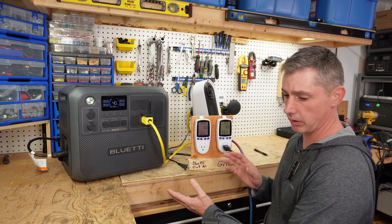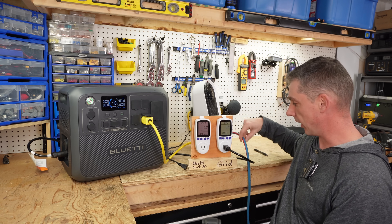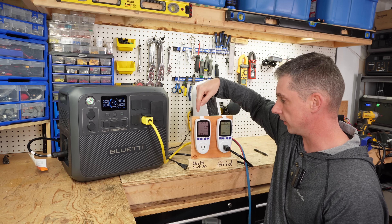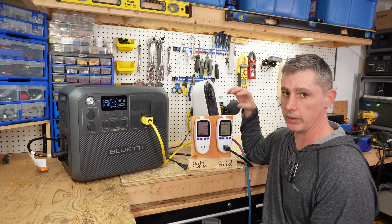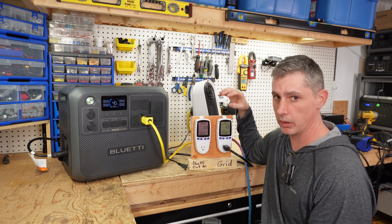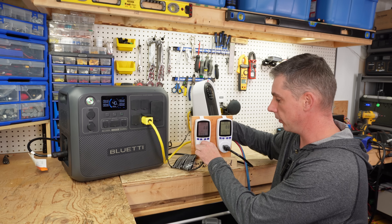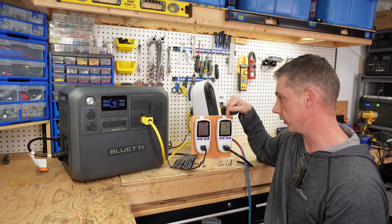I have a setup here with two watt meters. This first watt meter is the grid — I have a cord coming into the back and then this cord goes into the Blue Yeti. Then the Blue Yeti power comes out and runs into the back of the second meter. So I can show you in real time what is going on. Currently I am in peak hour and I have my low state of charge set to 20%. If I put a load on the unit, it should only take power from the batteries and not from the grid.